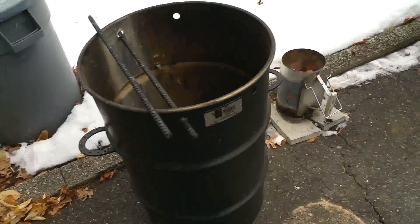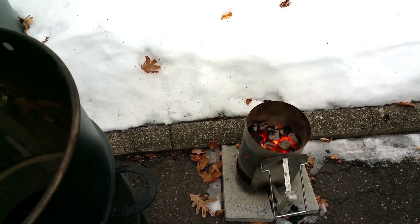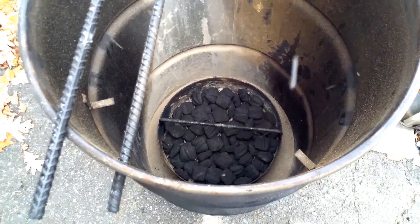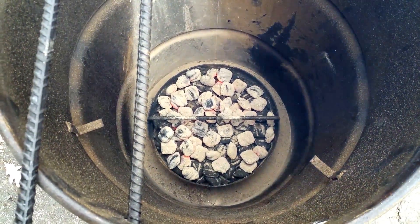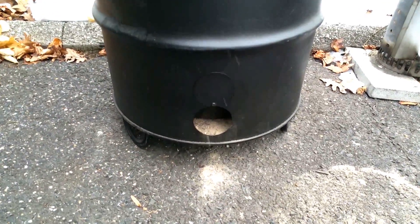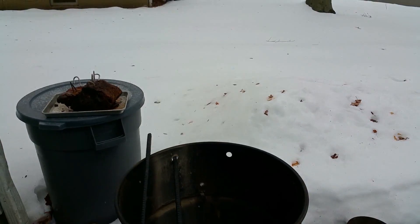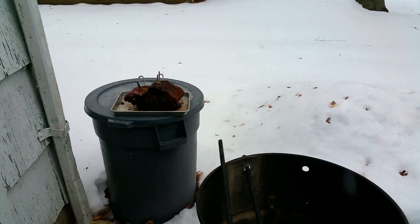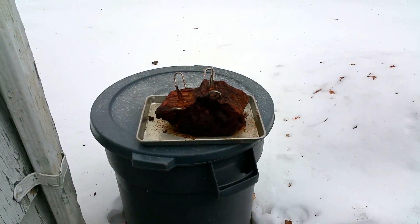Got my pit barrel ready to go, coals have been heating up for about 15 minutes. I'm gonna throw them on the pit barrel, let it go for maybe five minutes, and then hang the meat. Got my coals on, letting it go for another five minutes to let the other coals catch. Being it's a little cool outside — we're in northern New Jersey, it's doing a little snowing out here — looking for about a two-hour cook. I'm gonna slap this rib roast on and it's gonna be tasty.